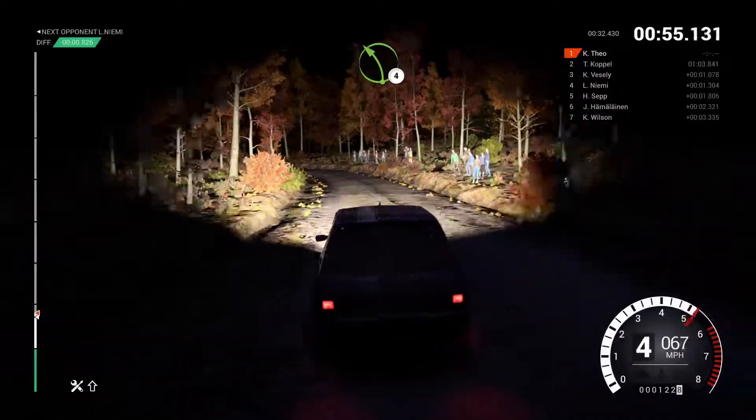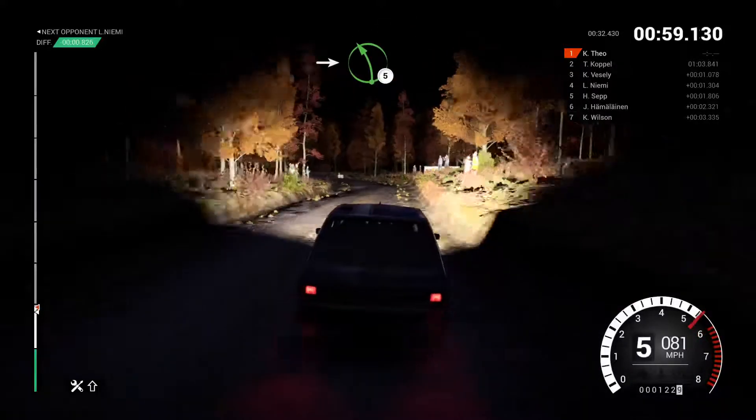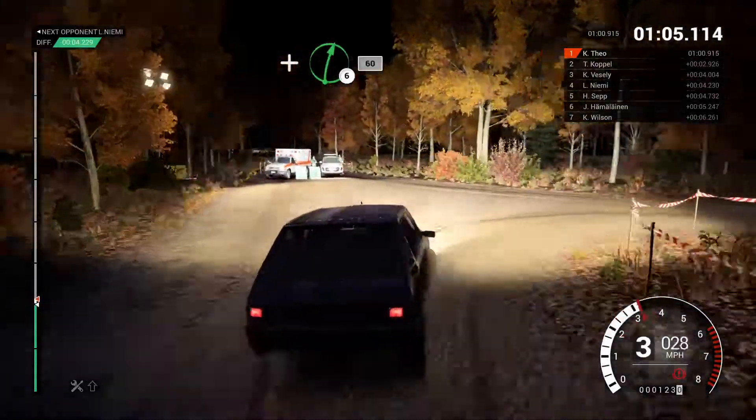Left four. Left four and right six, into left five. Left five, sixty. Turn, acute right. And right six long, sixty.